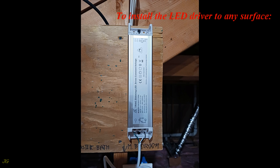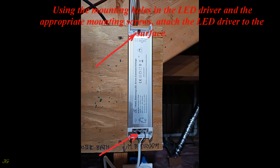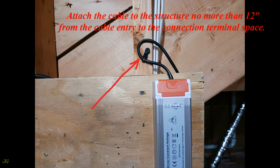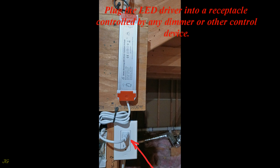To install the LED driver to any surface, remove the self-locking cable clamps. Using the mounting holes in the LED driver and the appropriate mounting screws, attach the LED driver to the surface. Connect the load cable and reinstall the cable clamp. Attach the cable to the structure no more than 12 inches from the cable entry to the connection terminal space. Reinstall the cable clamp on the line side and secure the cable to a surface no more than 12 inches from the cable entry into the connection terminal space. Plug the LED driver into a receptacle controlled by any dimmer or other control device.